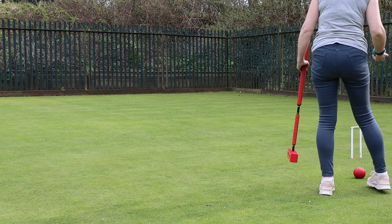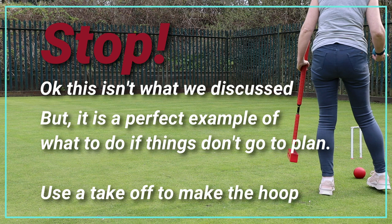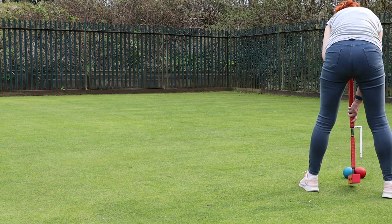This isn't what we discussed, but it's a perfect example of what to do if things don't go to plan. Use the takeoff to make the hoop. Things go wrong for players all the time, and this is quite a common example of easy ways to get out of it. The takeoff's the most accurate shot, so why not use it?